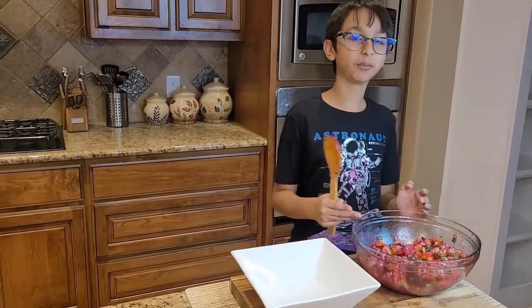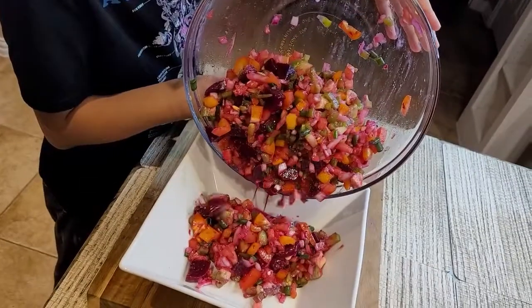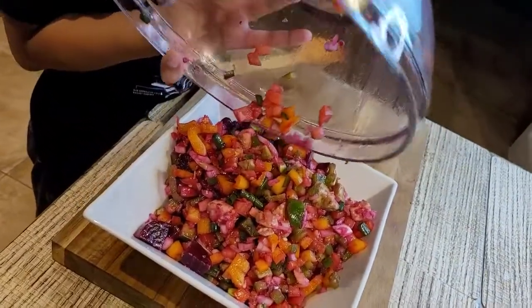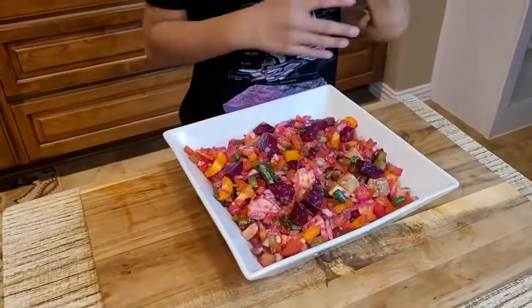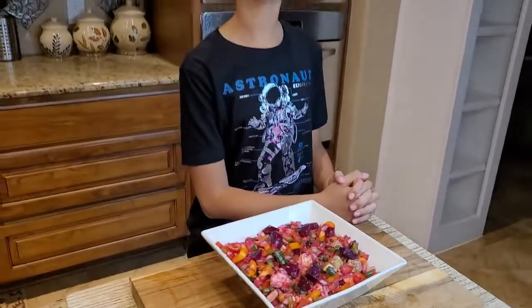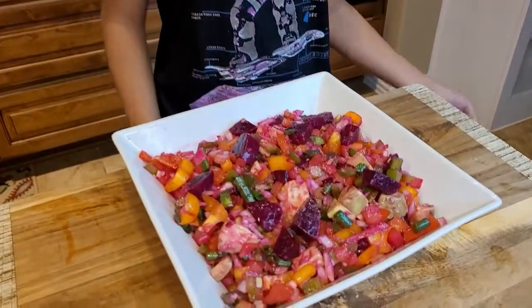Now I'm going to transfer my salad into the serving bowl. I love the color and the juices that are coming out. Here's my beetroot salad — it's a little bit red, but that's okay because of the beetroot. It's very healthy, nutritional, and packed with minerals and vitamins. This is the simplest recipe I've ever made on this channel.